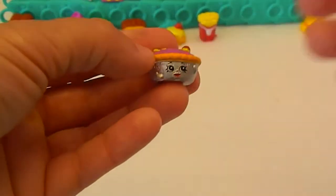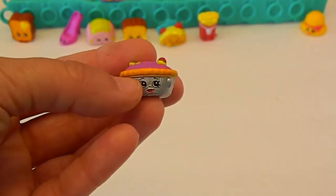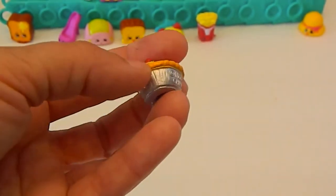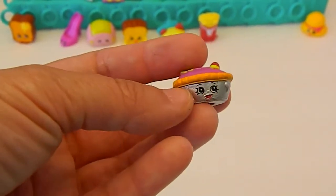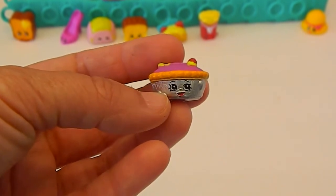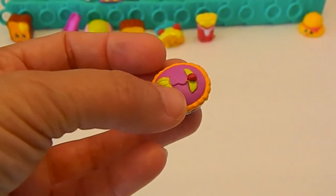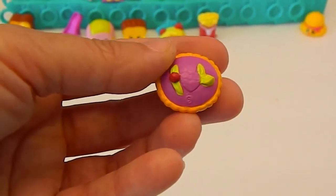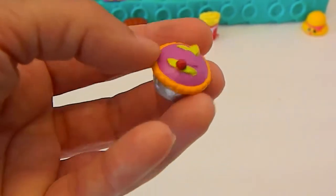And here is Queen of Tarts. I love the silver detailing — that is super cool, really neat how they put that on there, just like on the saucy pan from Season 2. Very cool. And there she is with her little heart on top. There's not a lot of difference in color between the two that I've seen — when we get the other one, we'll show you. Look at the heart on top, that's cute.